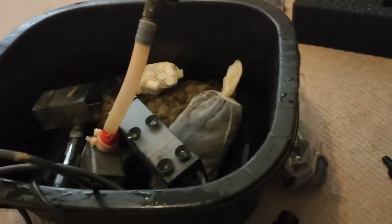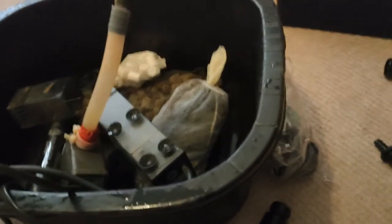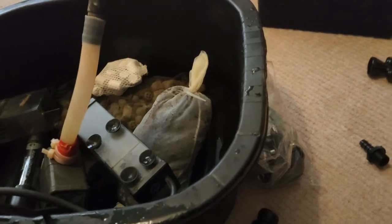Hi everybody and welcome back to the channel. So part two of the Fluval Evo is modifications.